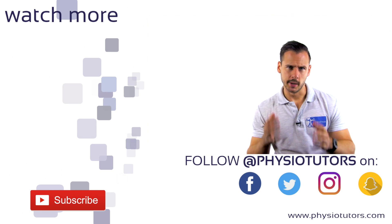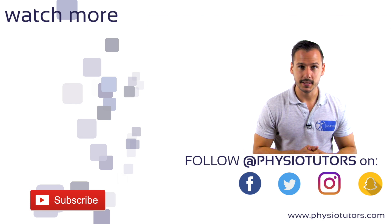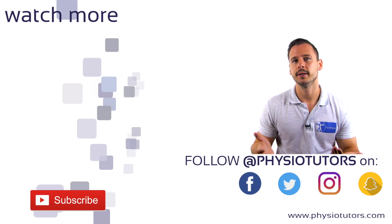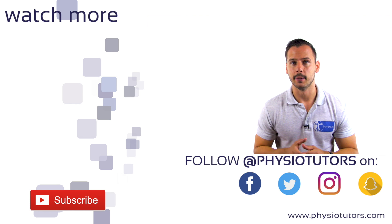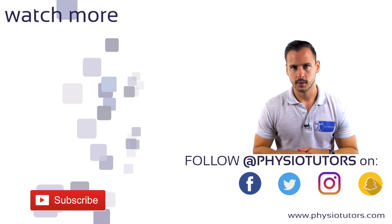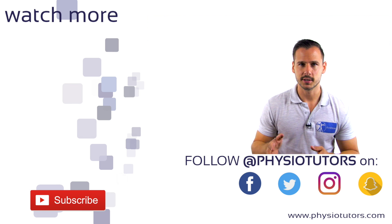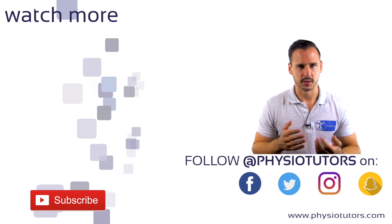There are a ton of tests and one may lose oversight on which ones have good diagnostic abilities and which don't. Therefore we reference research wherever possible. To have a good overview on this growing collection of tests, we recommend you check out our assessment ebook or mobile app for Android and iOS. Links are in the video description. If you want to dive deeper into several pathologies, check out our online course — it's the first link in the video description, right below the like button. Thanks for watching, this was Andreas.